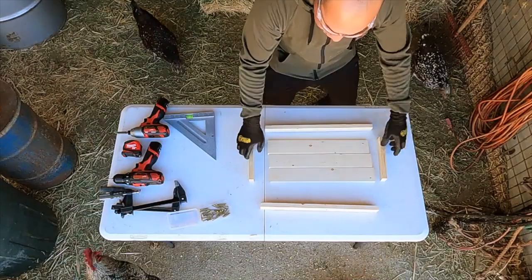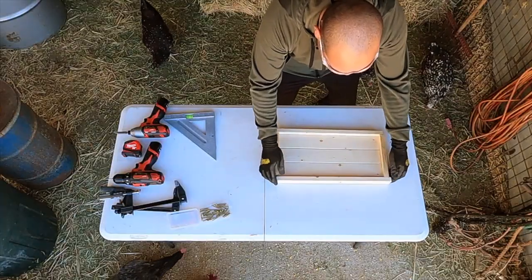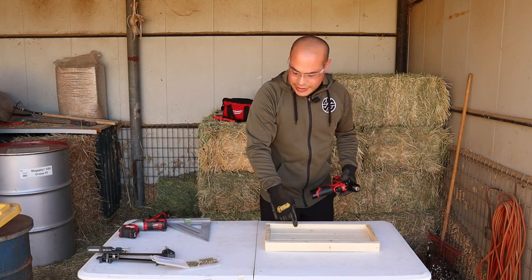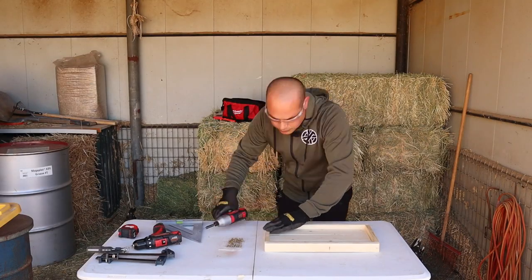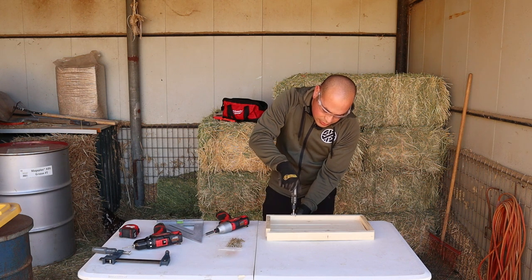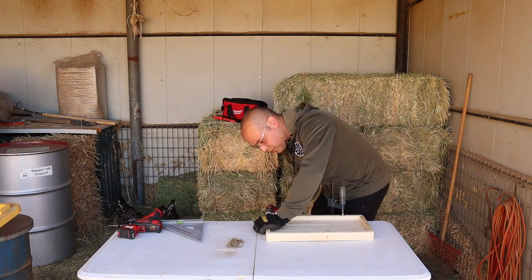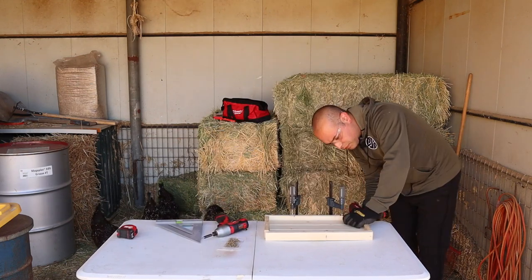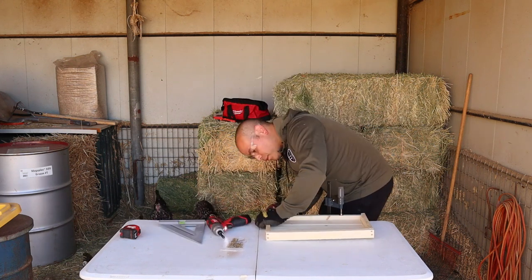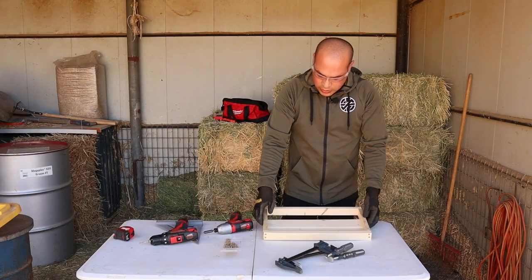We're going to assemble those three pieces like this and just kind of frame it so we can screw our pieces together. We're going to start by pre-drilling some holes — we're going to do the frame first, then the tabletop. Just to make things a little easier, I am going to end up using the clamps. When you're working alone, it's always easier to have these on hand.